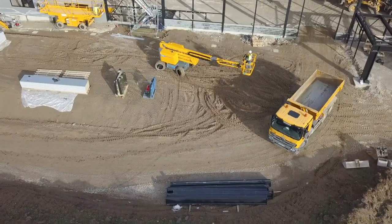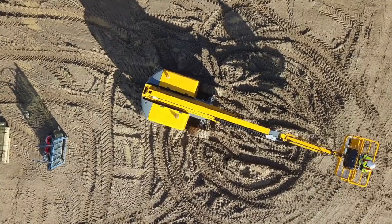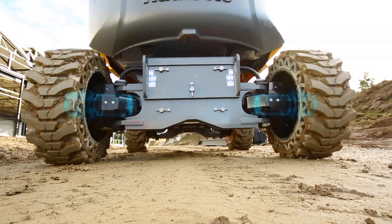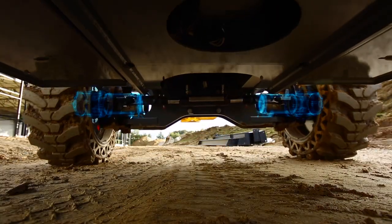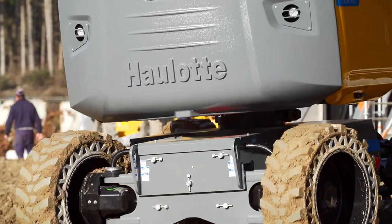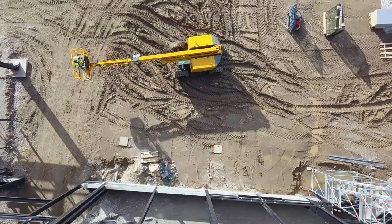Outside, the oscillating axle and four-wheel drive capabilities provide optimal stability and adherence even on rough terrain. Its electric engine provides extremely powerful torque for overcoming obstacles and climbing slopes of up to 45 degrees with the four-wheel steel version.